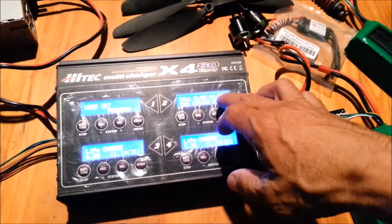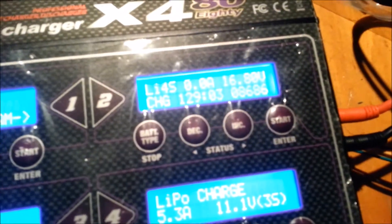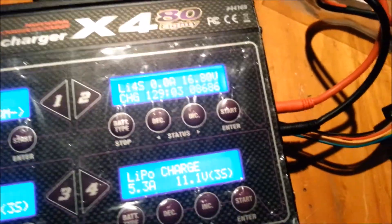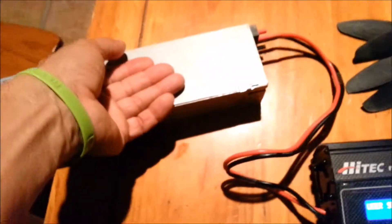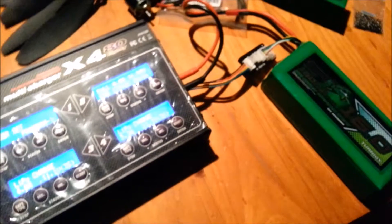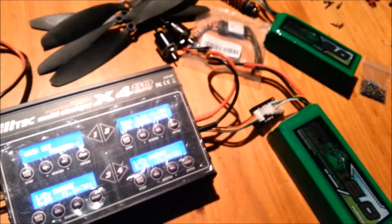We're at the correct voltage, reading full obviously, and it accepted 8,600 milliamp hours. We'll see how much air time I get — I flew it the other day and wrote down the time somewhere. Anyway, those are my steps. Everything is nice and cool: battery's cool, charger's cool, external power supply is cool, everything's working fine. I'll let you guys know what kind of flight time I'm getting out of this Multistar 4S 16,000 milliamp battery. Alright guys, peace.